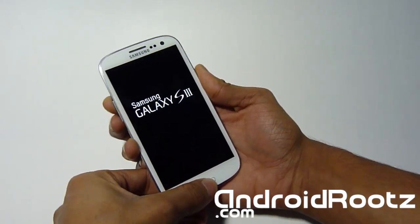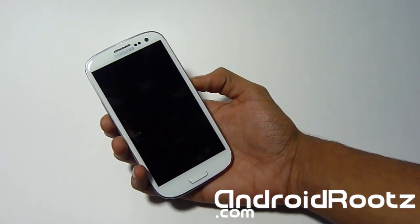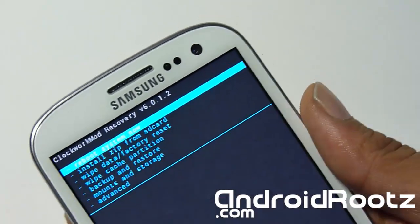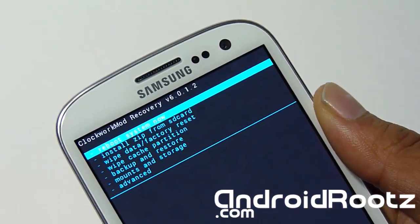Wait until it boots up. Now you can let go and it'll boot up into ClockworkMod Recovery. You'll be on this screen — let me zoom in so you can get a better look. The first thing you're doing is wiping everything and doing a factory reset so you get a nice clean install.